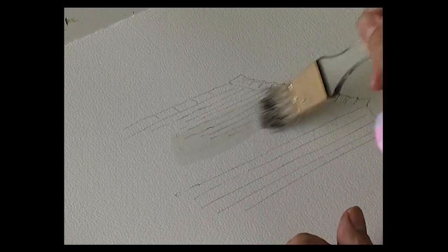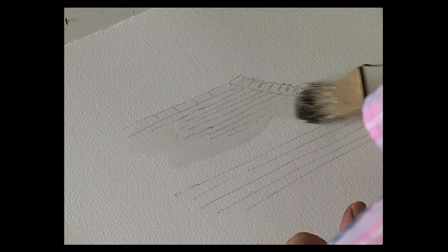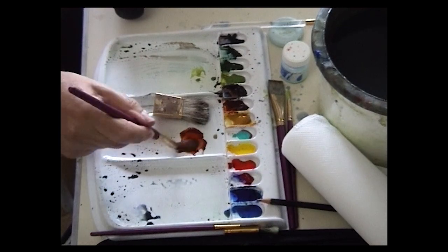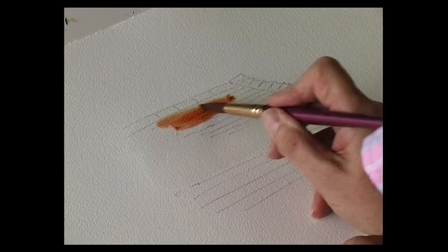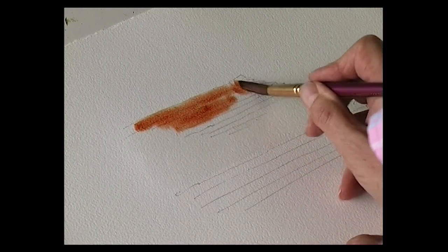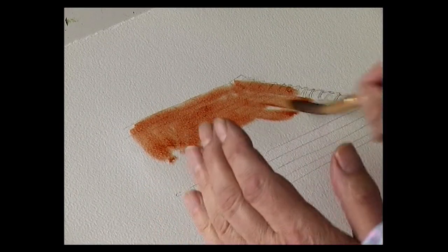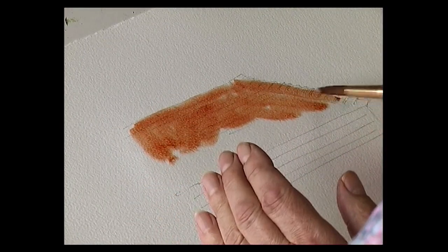For a clay tiled roof, generally they're that terracotta colour. So there are lots of variations on terracotta. For this particular roof I'm going to use a variety of different earth colours. First I'm just going to wet the roof area. The basic colour is going to be burnt sienna. But the trouble with burnt sienna is it's a reddish colour and it's too bright, so you have to adjust the colour to make it look more realistic.